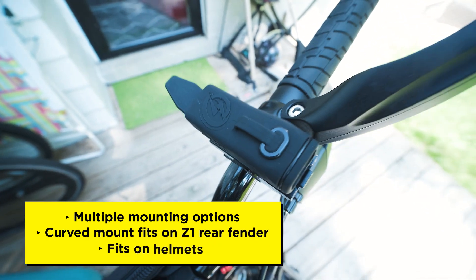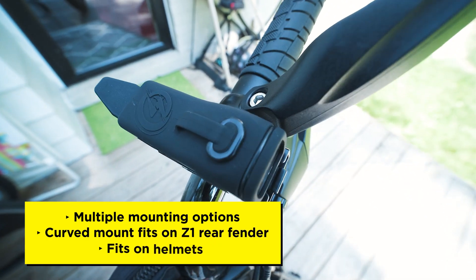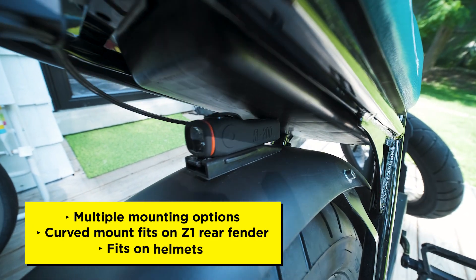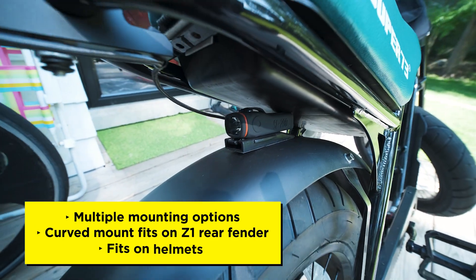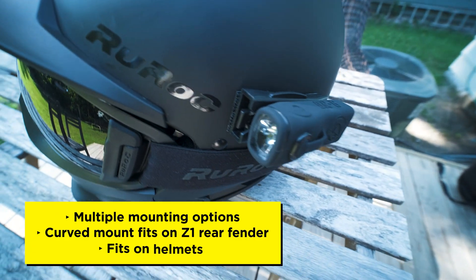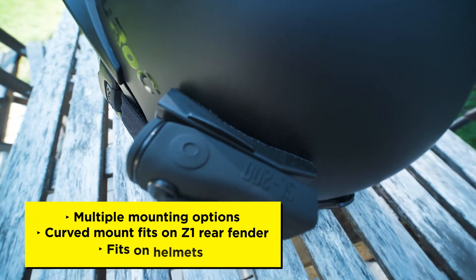Using the bar mount, I attached the white Shred Light as a headlight on my Super 73 Z1. Because of the curved angle, the VHB tape mount was a perfect fit as a taillight on the rear fender. And since I use a Ruroc helmet, the dual lock Velcro mount was ideal as a removable option for when I want a helmet light. Let's take a look at how these perform at night.